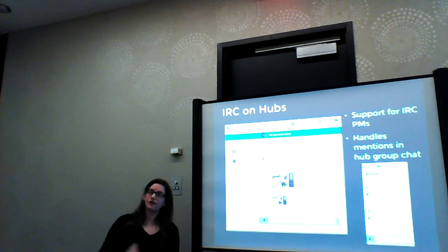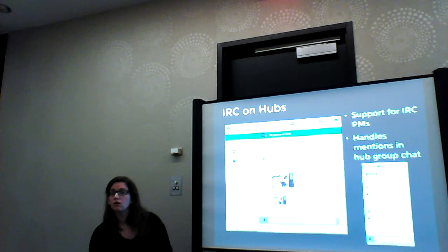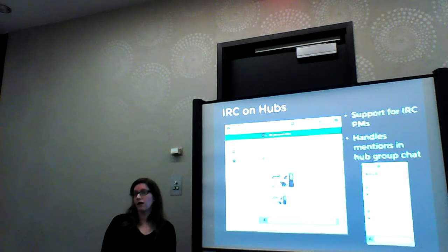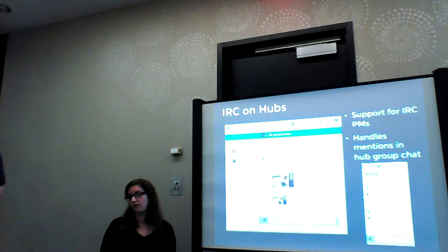IRC Cloud is a new service basically designed to allow IRC on the web. We actually hadn't heard of it, so we'll definitely take a look at that and see if that might help too. One bit of bias we have is that the Vorta developer is a Red Hat employee, so that's why we were looking at that one.